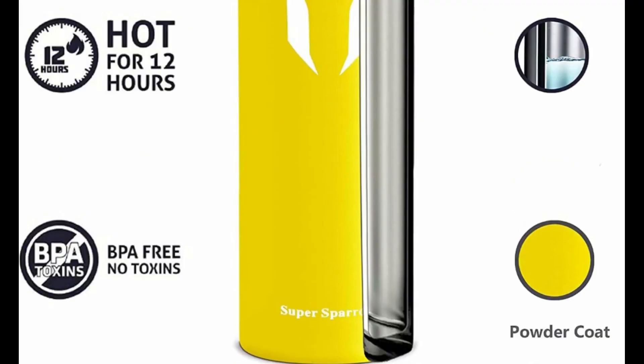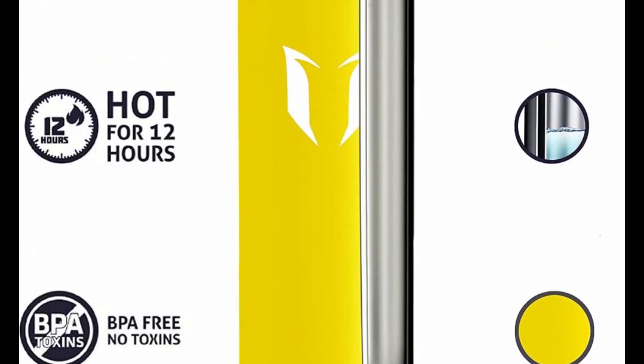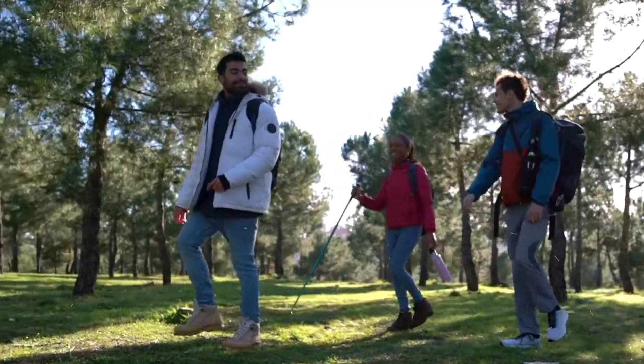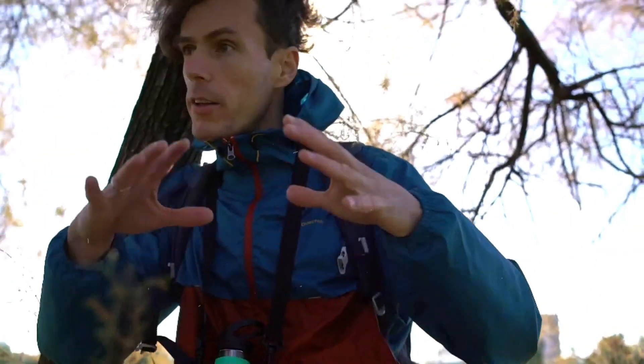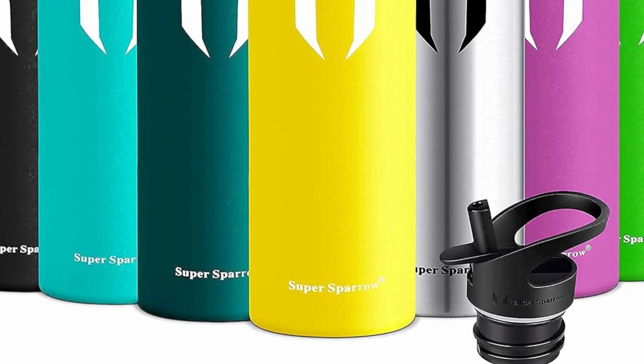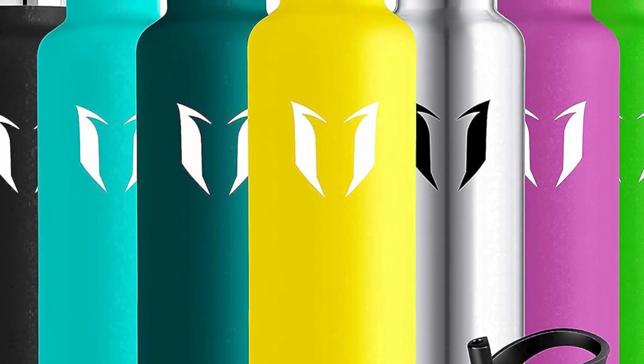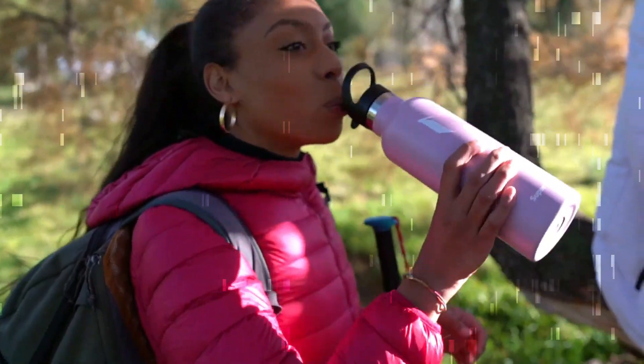Our stainless steel water bottle is manufactured from durable materials for a bottle that can withstand your toughest workouts. It can maintain hot liquid warm for up to 12 hours and keep cold drinks chilled for up to 24 hours. It also ensures no sweating or condensation, perfectly suited for running, gym, yoga, office, outdoors, and camping.